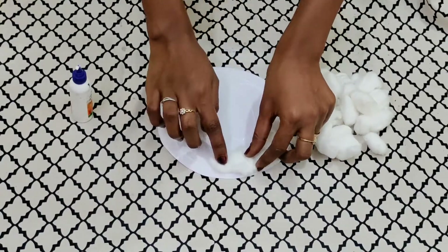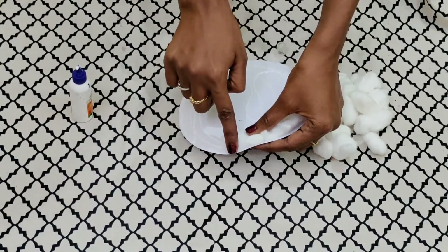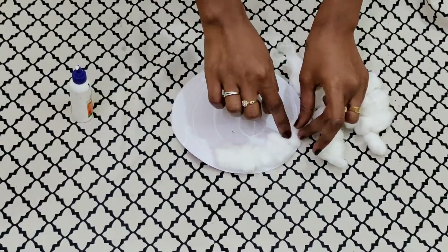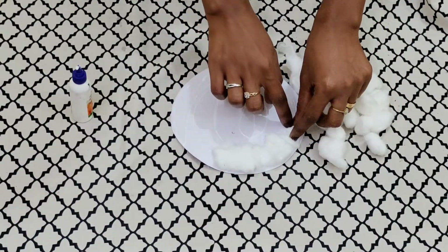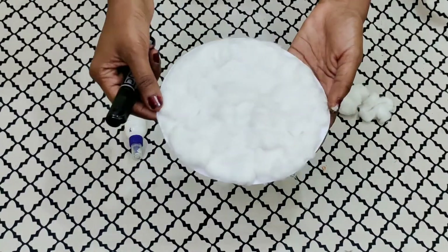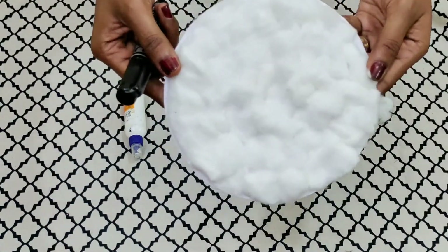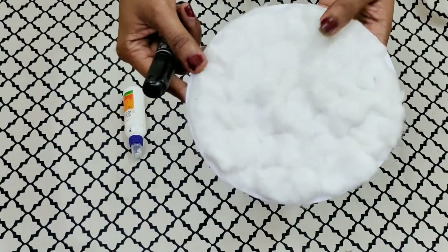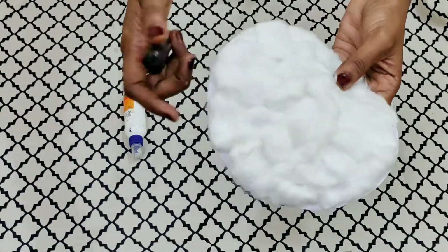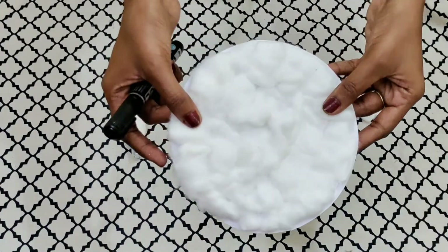Make sure children, you don't stick the cotton balls outside the circle. As you may have noticed, we don't have to stick the cotton balls outside the circle — it should be inside the circle.